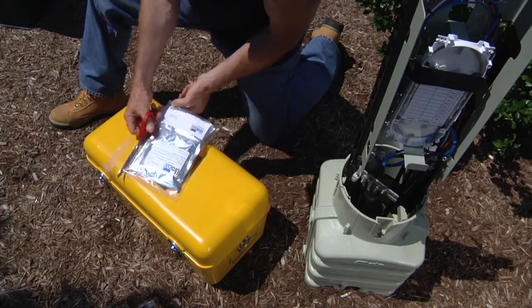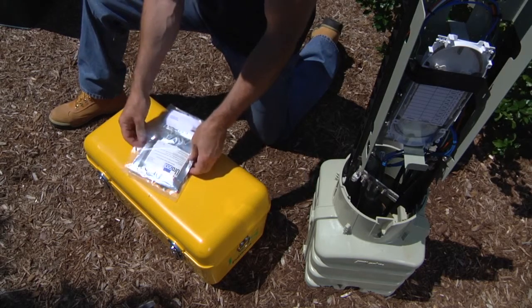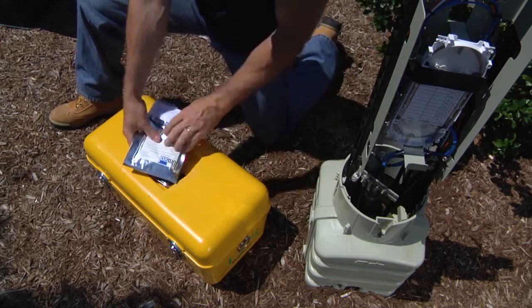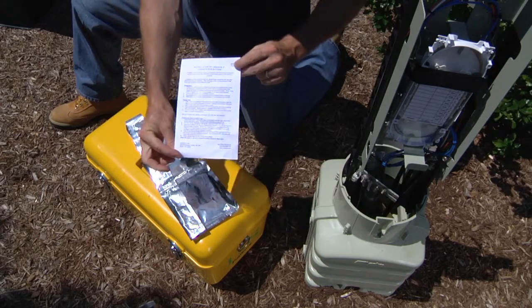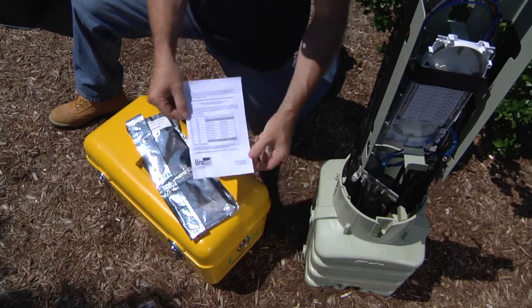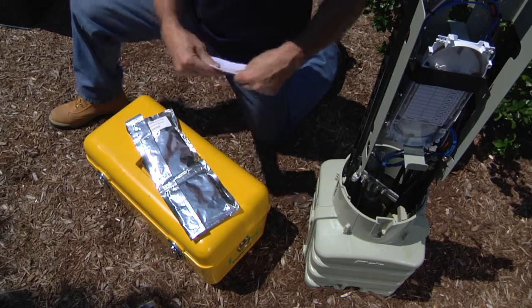To begin the installation process, cut the outer bag and remove the contents. There will be an instruction sheet and protective gloves. On the reverse side of these instructions are the mix and rise times of the foam at various temperatures.